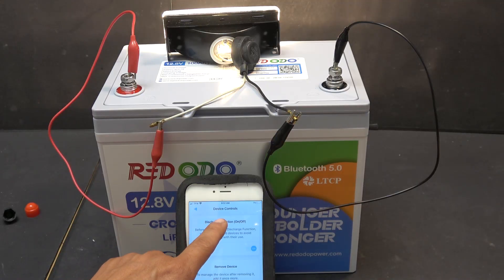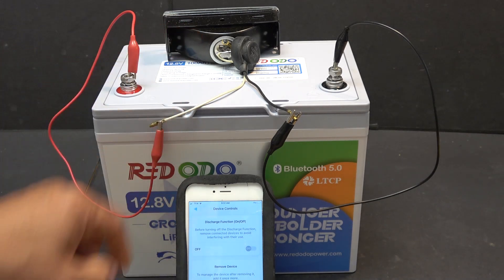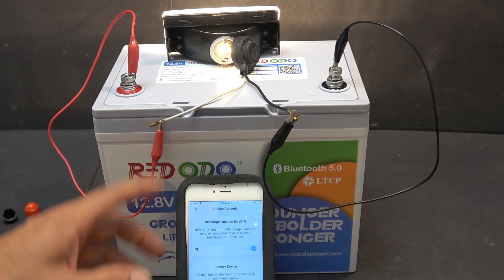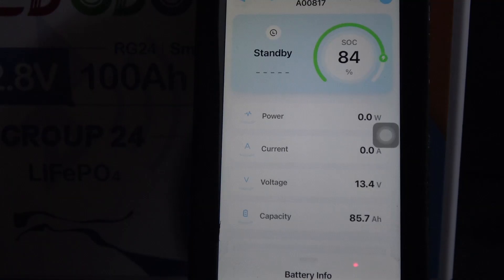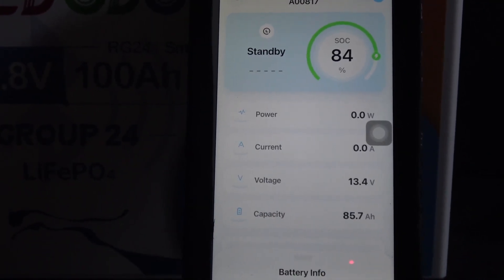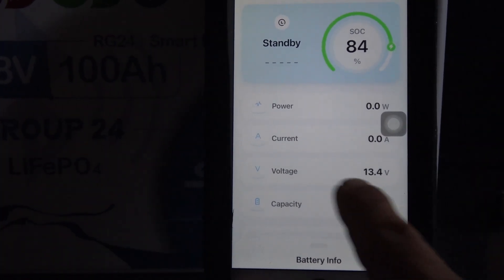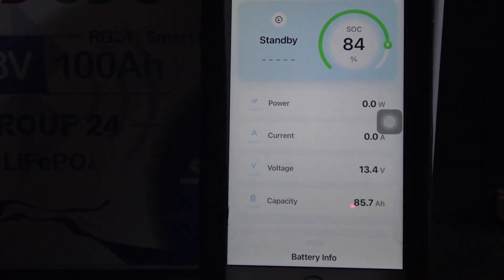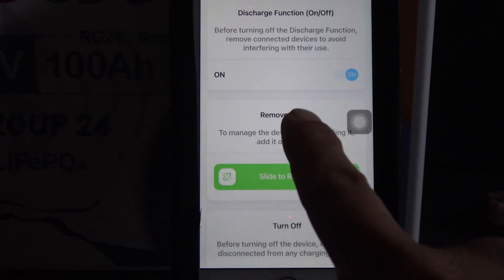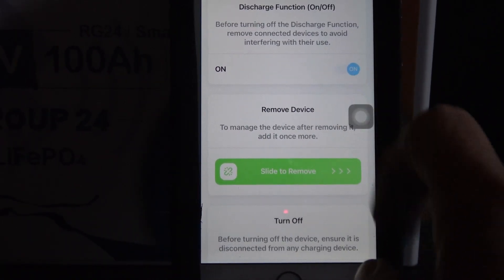On the top there's a discharge function option — you can turn on and off the BMS with this function. If I click it off, the light bulb goes off; click it on, the light bulb comes back on. So you can remotely turn the BMS on and off by Bluetooth. The capacity shown on the app is not actually the total capacity — this battery is 100Ah, not 85Ah. That number represents the amount of charge available right now: 84% state of charge means you have up to 85.7Ah available. The Bluetooth range is quite far — I can control this from another room with the door closed.